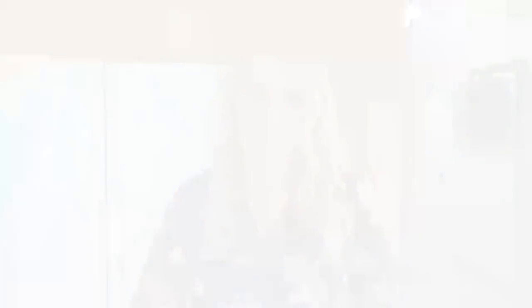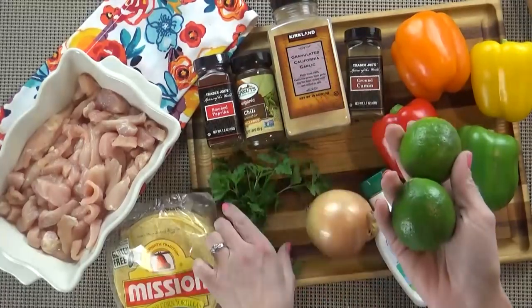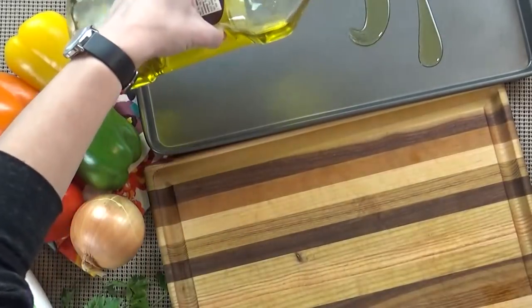You may also want some toppings for your fajitas. I really like sour cream, fresh lime juice, and cilantro. I'm going to start by preheating my oven to 400 degrees. I'm also going to prepare my large baking sheet by adding a little drizzle of olive oil.